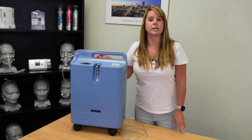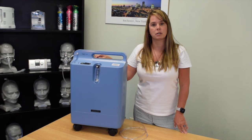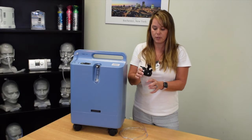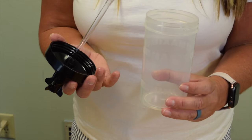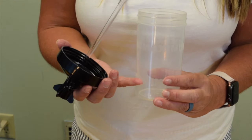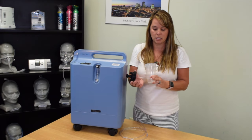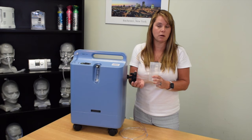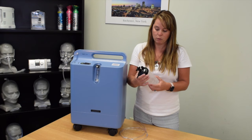The third issue you may experience is if you're using a humidifier bottle. Some patients require humidity with the oxygen because it can be very drying to their sinus passages. This is what our humidifier bottle looks like — there are two pieces: the lid with the bubbler and the actual container that we fill. Distilled water only, with a max line at the top and a minimum line at the bottom. If you use tap water instead of distilled, the bubbler will get clogged with minerals and you won't actually be receiving any humidification.